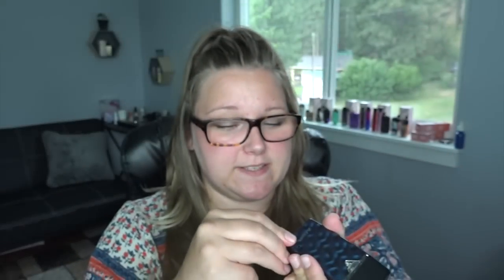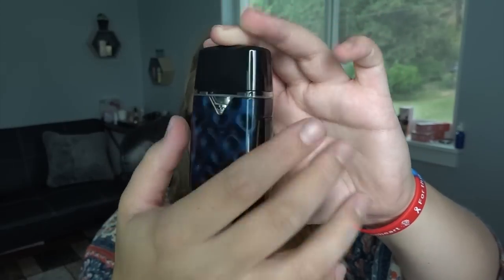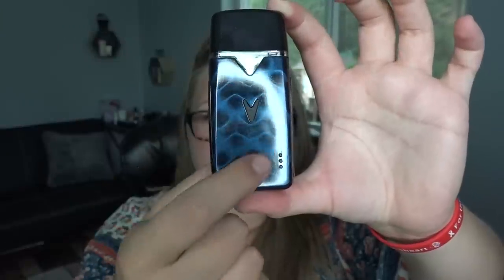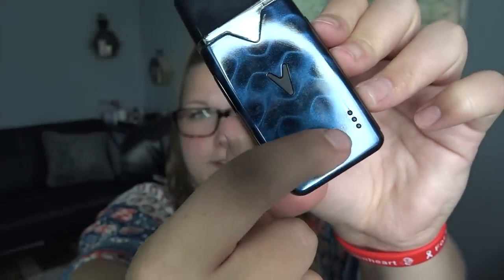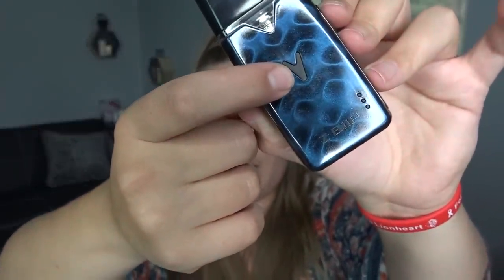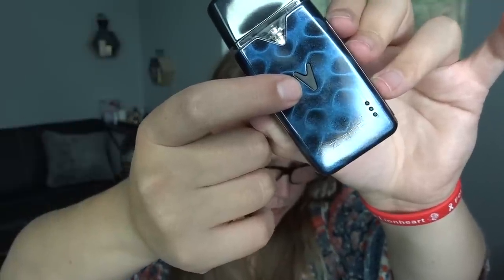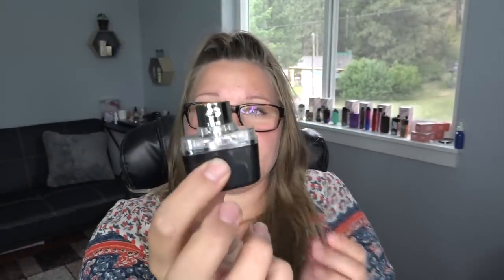The device has a large pod — when you connect it, it beeps, and you can turn that sound function on and off on the side. There's a large firing button on one side, and on the back we have the micro USB port, a viewing window, some etching up top, and indicator lights for charging. Three clicks turns it on. The internal rechargeable battery is 1500 milliamp hours. The indicator light shows power level: red is 16 watts, green is 14 watts, and blue is 11 watts.